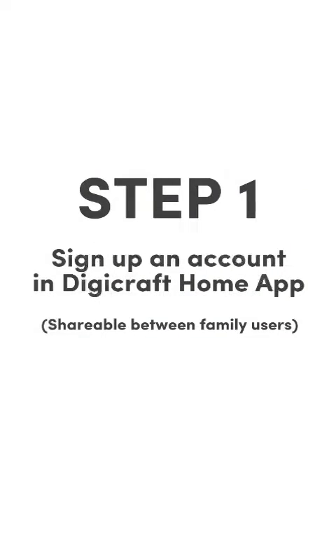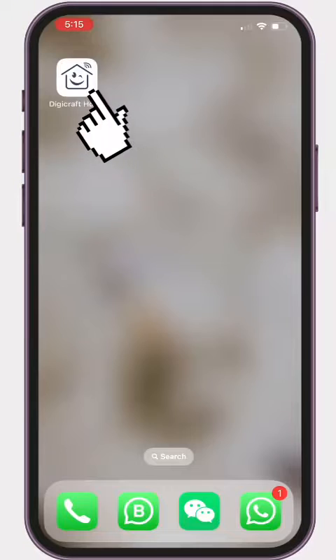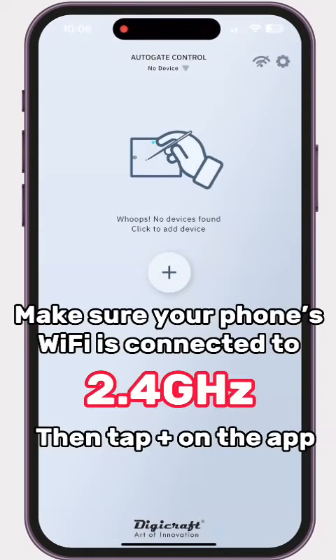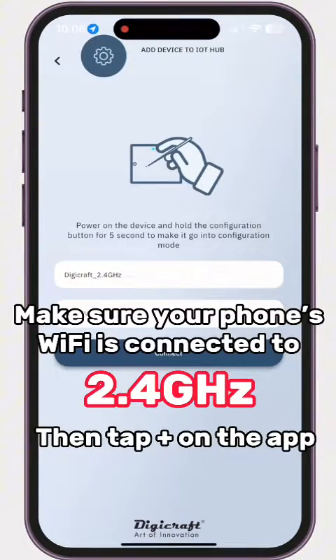Step 1: Download the Digicraft Home App. Quick sign up with your Google ID or Apple ID. Make sure your phone Wi-Fi is connected to 2.4 GHz, then tap the plus button on the app.